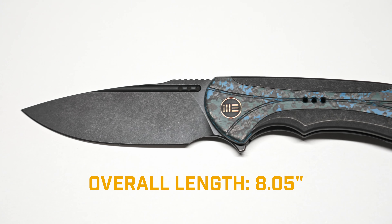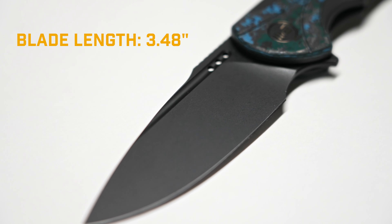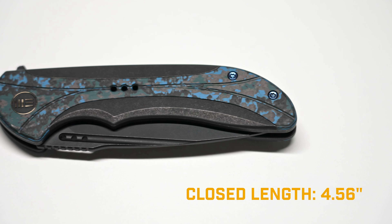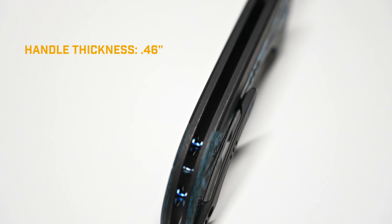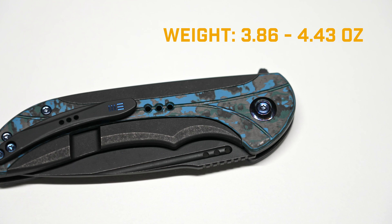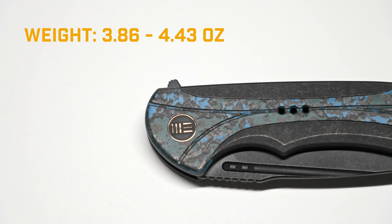Let's hit those specs. The overall length on the Equivoc is 8.05 inches. The blade length is 3.48 inches. The closed length is 4.56 inches. The blade thickness is 0.1 inch. The handle thickness is 0.46 inches. The weight varies between 3.86 ounces and 4.43 ounces.